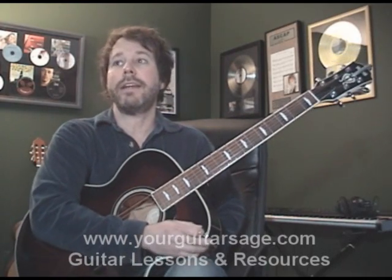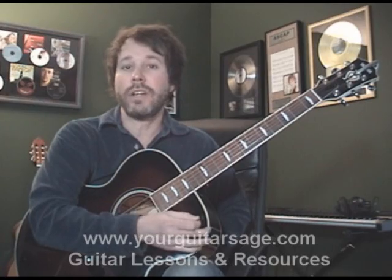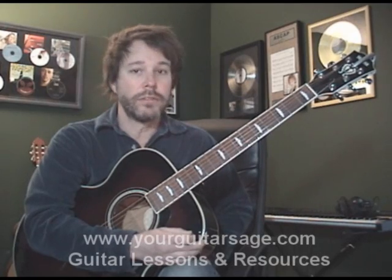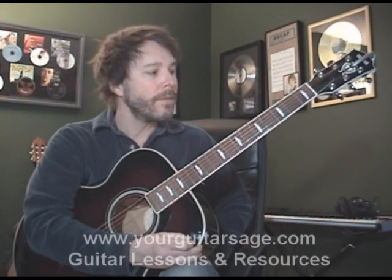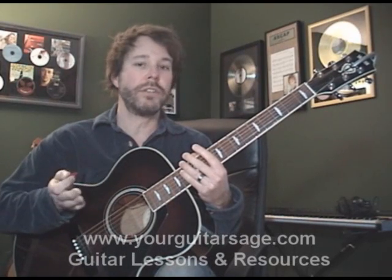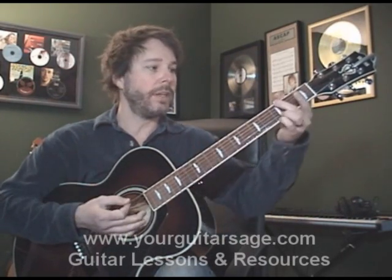or if you want to get a hold of this chart that I'm looking at right here, check out yourguitarsage.com. I've got a great instructional e-book there that's going to help you with this song and hundreds of other songs. We're almost up to a hundred now on YouTube, but eventually we'll have thousands of songs. That e-book will help with that, so check it out at yourguitarsage.com.